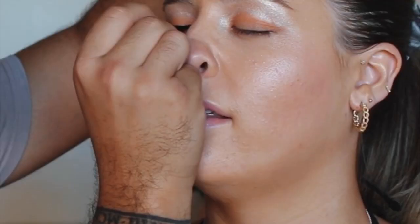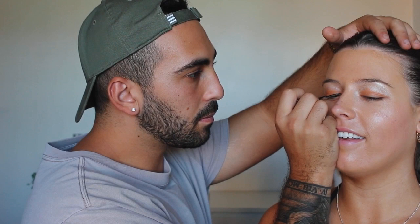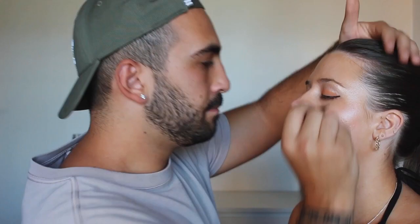Eyeliner, eyeliner, eyeliner — on the eyelid, yeah. How do you do this? I don't even do this myself. I can feel it — that looks pretty cool. It looks like Indian kohl. There you go — this is what that's looking like.